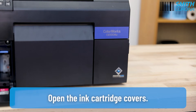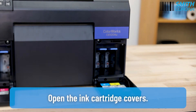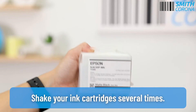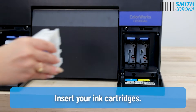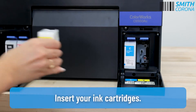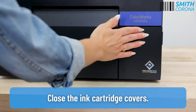Open the ink cartridge covers. Shake your ink cartridges several times. Insert your ink cartridges. Close the ink cartridge covers.